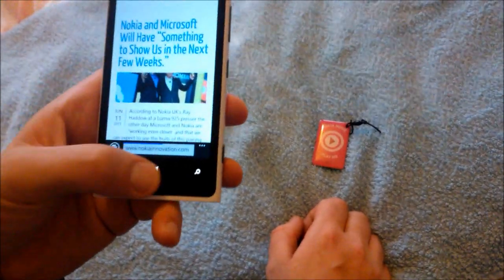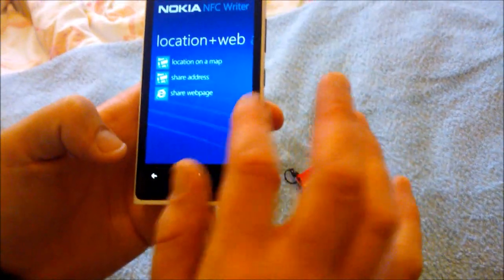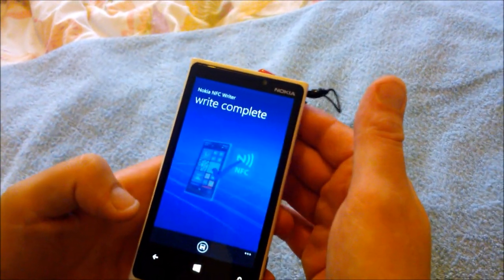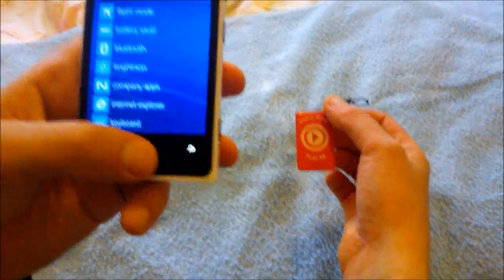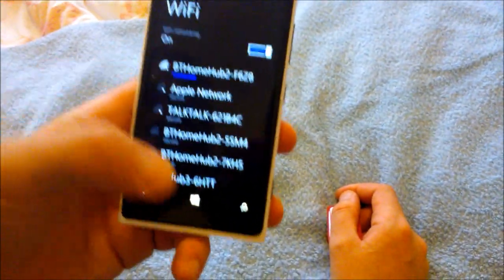Another good use is for things such as your settings — switching on and off WiFi when you leave the house, for example. Saved. You can hang that by your front door, then when you come in and out, it's just a matter of changing the settings.